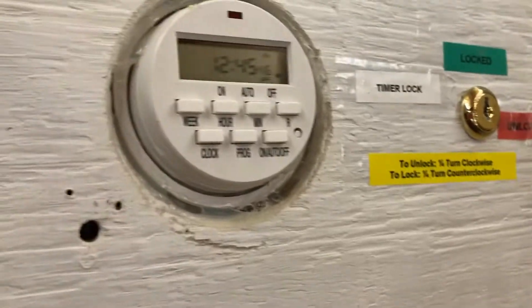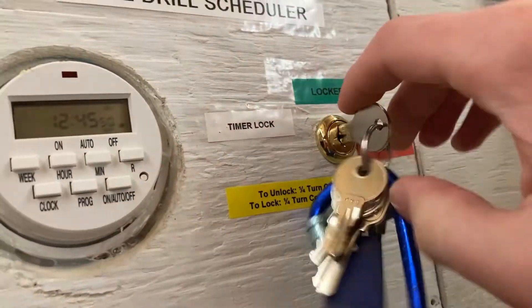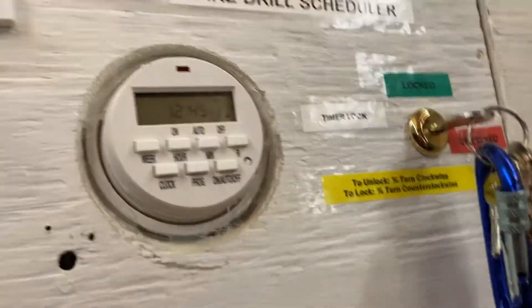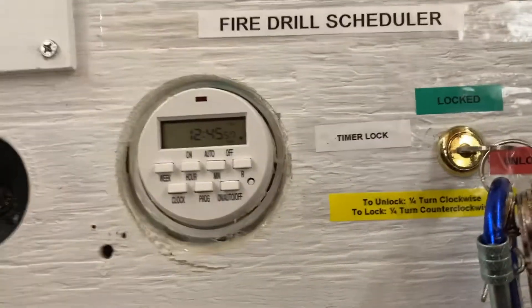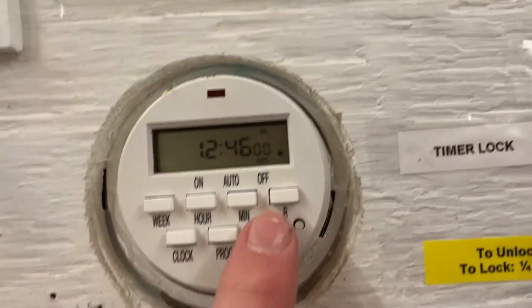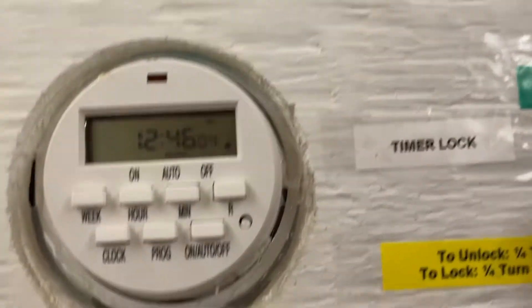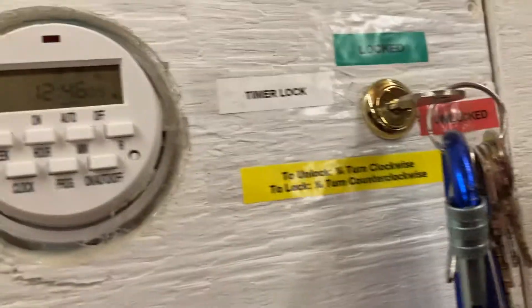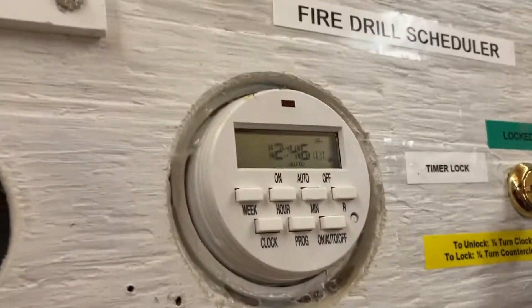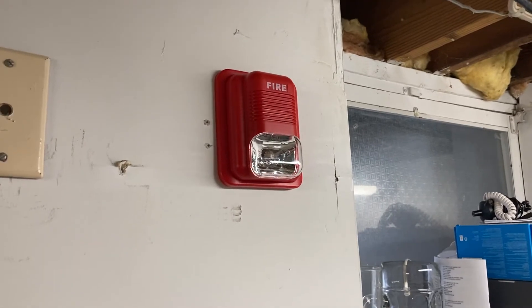Hit the clock button. Now we're going to unlock the timer so that when it does trip it will set off the alarms. I'm going to turn it to auto so the timer is actually going to turn on. All right, so this is now 12:48, probably 12:49.